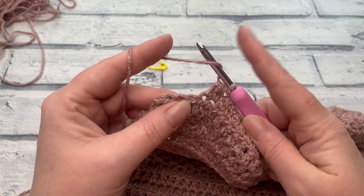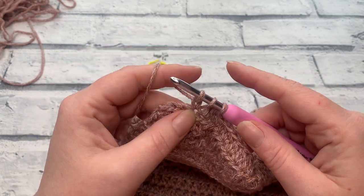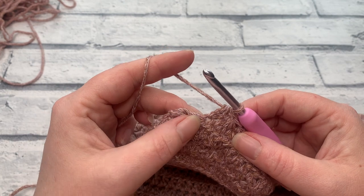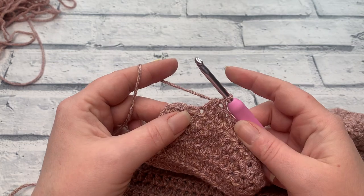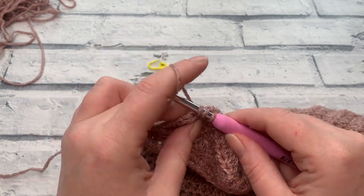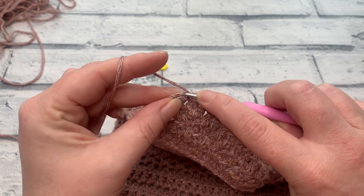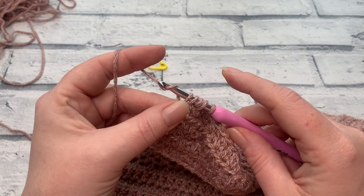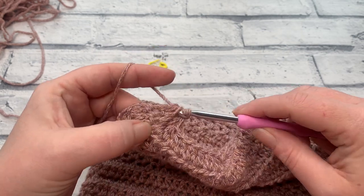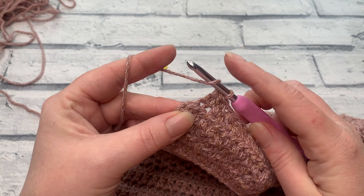We then work one extended half double crochet into the next stitch — yarn over, insert, bring the loop up, yarn over, pull through that first loop, then yarn over and pull through three to finish. Next, work a second extended half double crochet two together across the following two stitches: yarn over, insert into the next stitch, yarn over, bring the third loop up, yarn over, pull through that first loop. Then yarn over, insert into the next stitch, yarn over to bring up a fifth loop, yarn over, pull through that first loop, then yarn over and pull through all five loops. Finish row one by working one extended half double crochet into the last stitch.